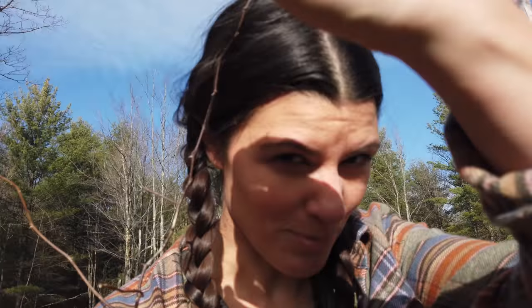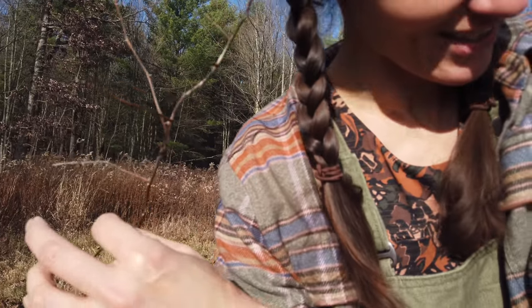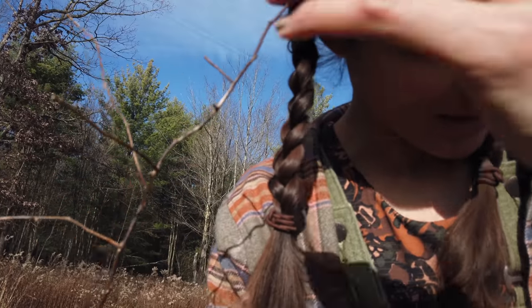I don't know if you could see this, but this is how awful the plant is. It's literally stuck to my hair and my shirt. It's literally a plant from hell.